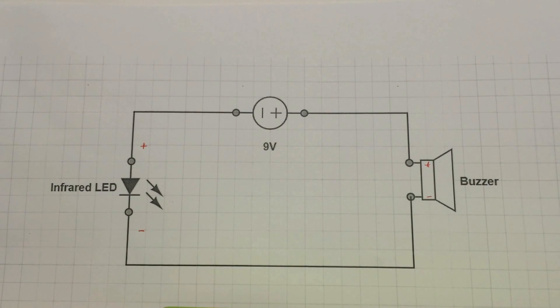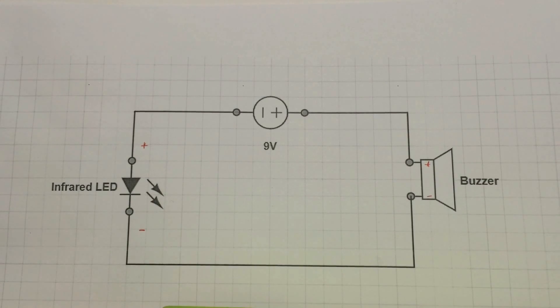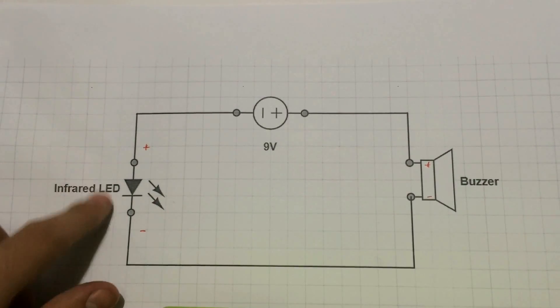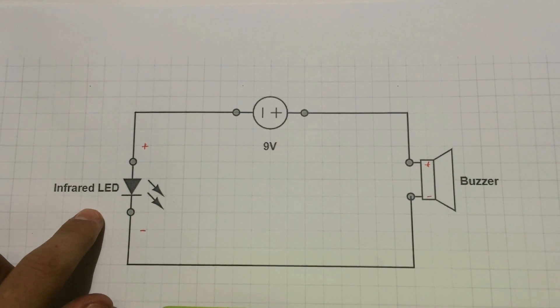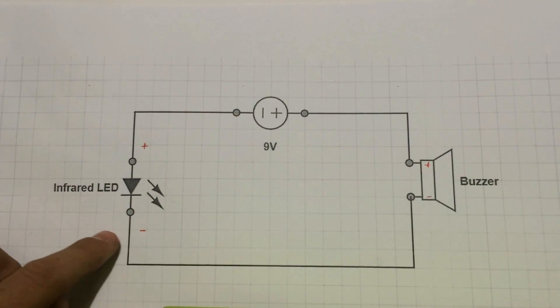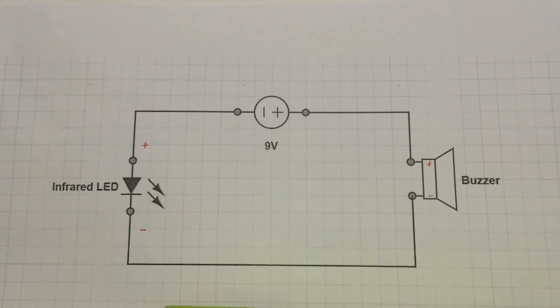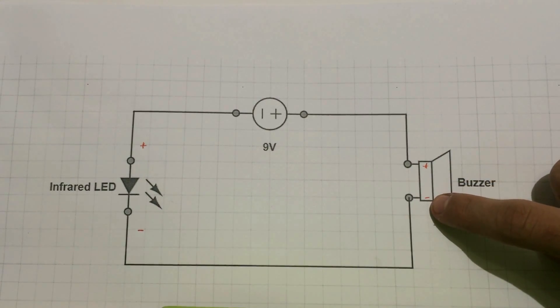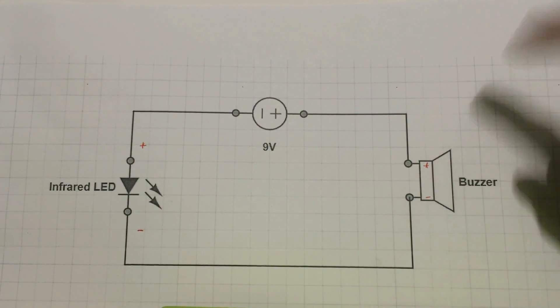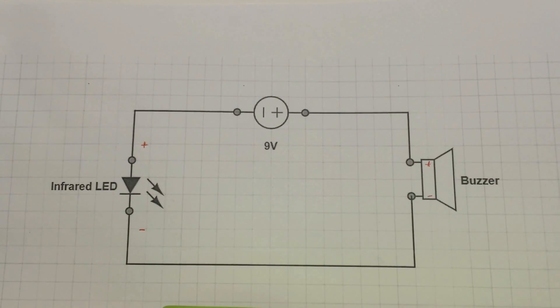This is the circuit diagram, and you can download it — link down in the description, make sure to check it out. I'll explain it, it's very simple. The positive side of the LED, the Infrared LED, which is the anode, is connected to the negative side of the battery. And the negative side of the LED, which is the cathode, is connected to the negative side of the Buzzer. And the positive side of the Buzzer is connected to the positive side of the battery, and that's it.